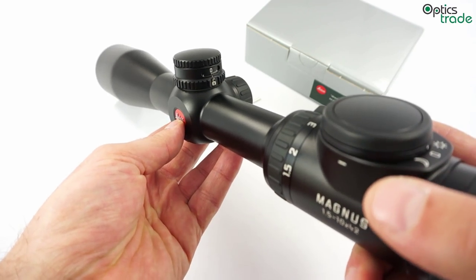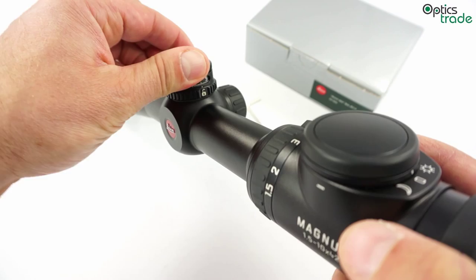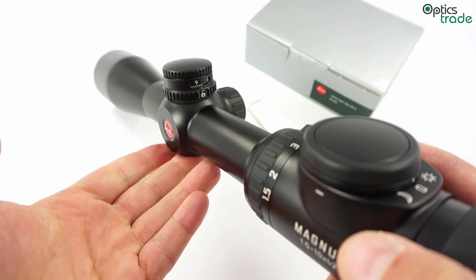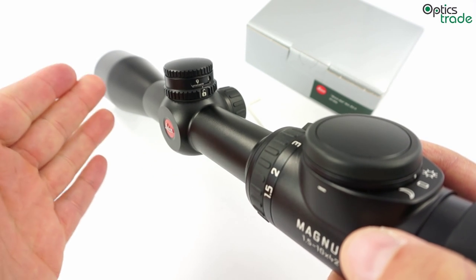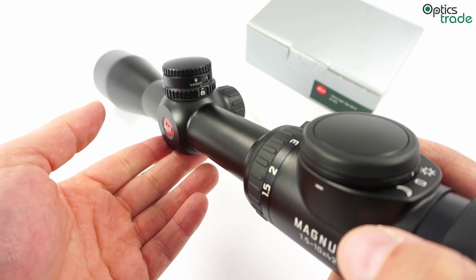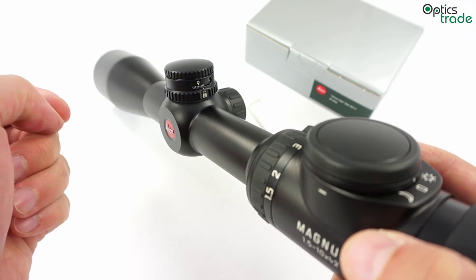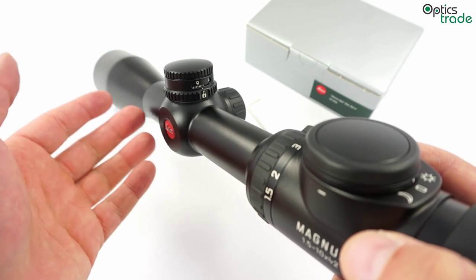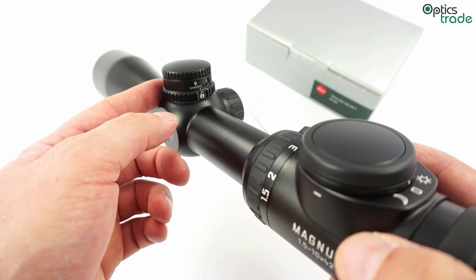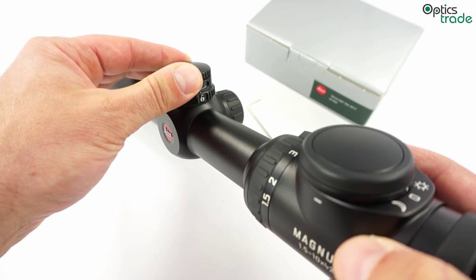The main feature of this turret is that it has 95 clicks in one revolution. This is really a lot, since most turrets of this type only offer around 50 clicks. These are 1 cm per 100 m clicks, which means that you can reach further with this kind of turret. With normal hunting cartridges you can shoot out to almost 800 m, or even more with some which are ballistically more advanced.